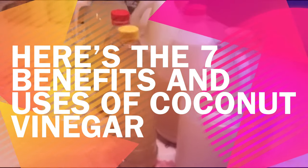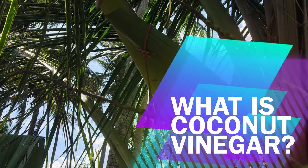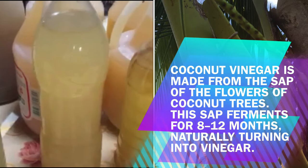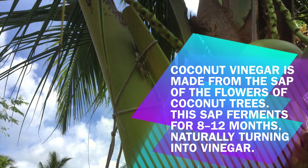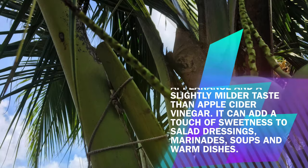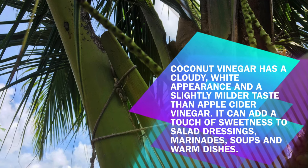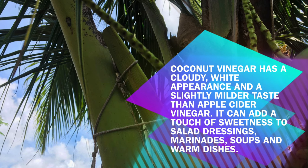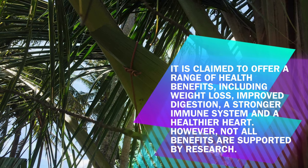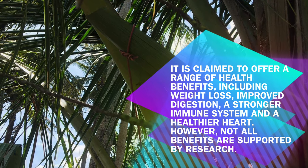Now let's talk about the 7 benefits and uses of coconut vinegar. Coconut vinegar is made from the sap of the flowers of coconut trees. This sap ferments for 8–12 months, naturally turning into vinegar. Coconut vinegar has a cloudy white appearance and a slightly milder taste than apple cider vinegar. It can add a touch of sweetness to salad dressings, marinades, soups, and warm dishes. It is claimed to offer a range of health benefits including weight loss, improved digestion, a stronger immune system, and a healthier heart. However, not all benefits are supported by research.